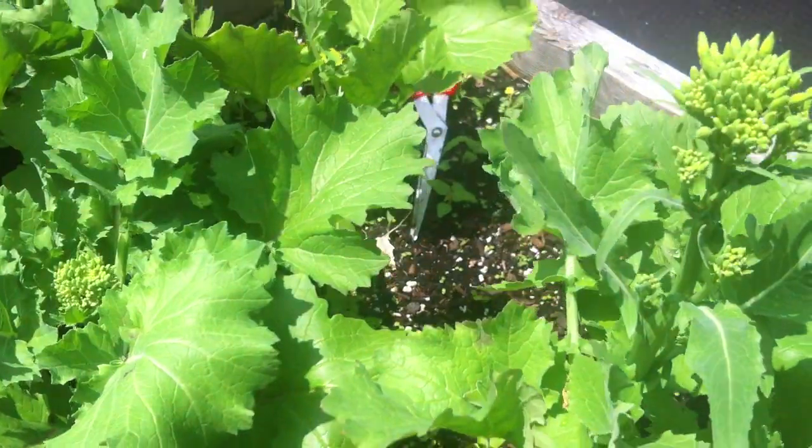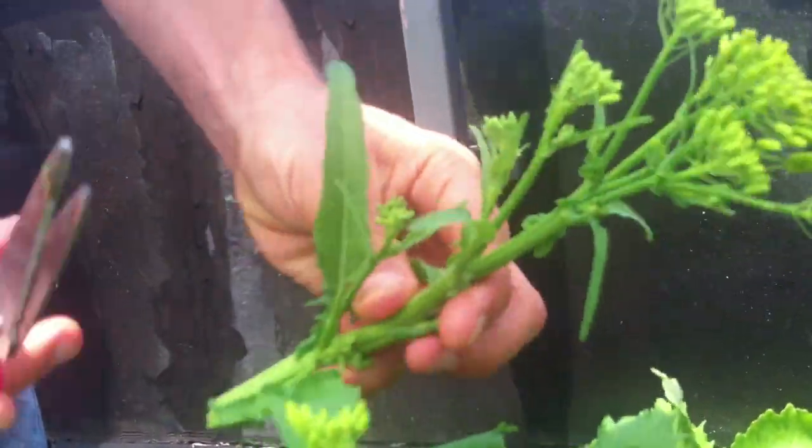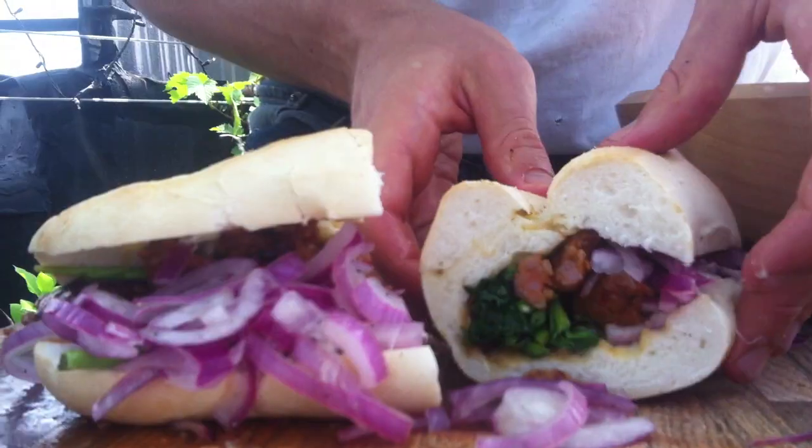One of my favorite sandwich places in Philly is called Tony Luke's, and they make their famous roasted pork and broccoli rabe sandwich. Since I had some fresh in the garden, I figured I would try to do something similar. You wouldn't think broccoli rabe and pork would be a great combo, but when you cook this stuff down and wilt it, it really changes the flavor and adds a fresh kick to any meat.